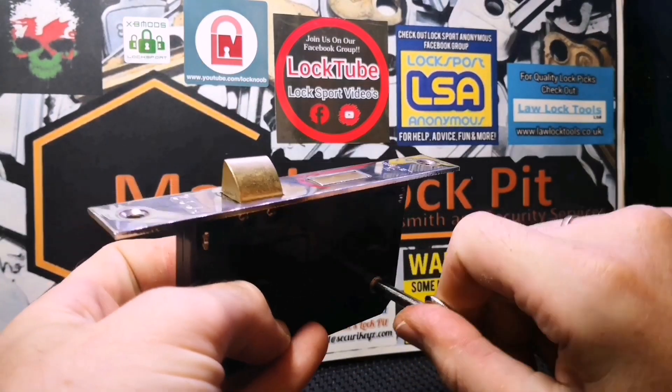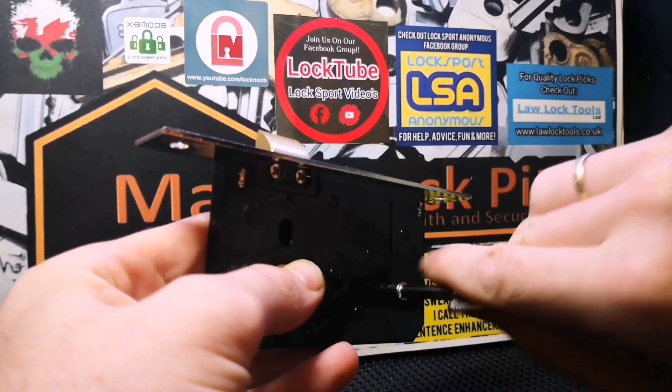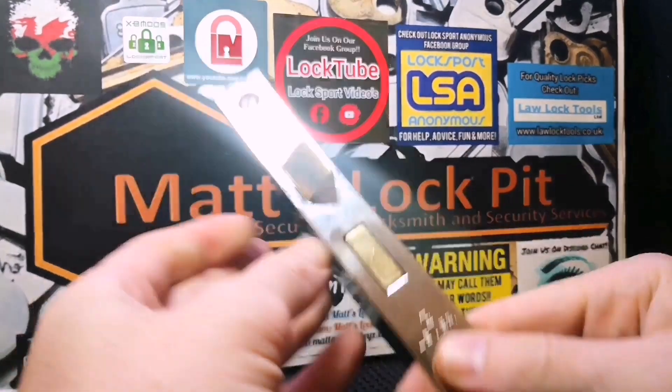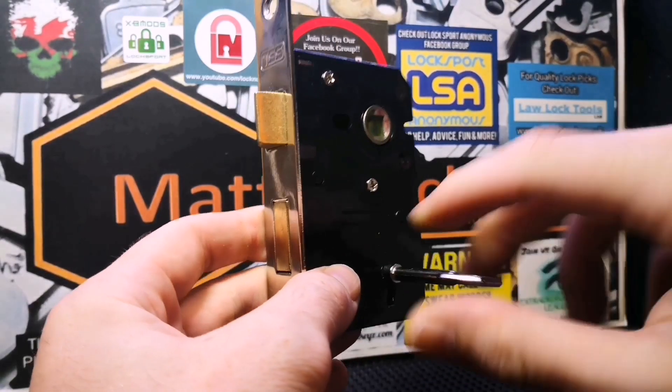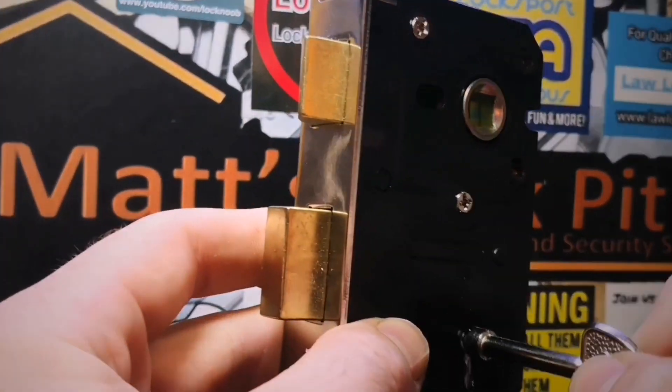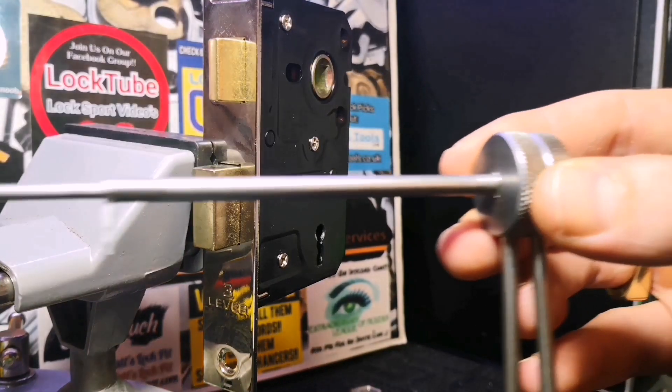There we go — she's working now. So we'll lock this back up, get it in the vice, get it picked, and of course we'll dismantle it and see what's inside. There she is. I'm going to be picking this lock with my two-in-one pick from RB Medical Group.